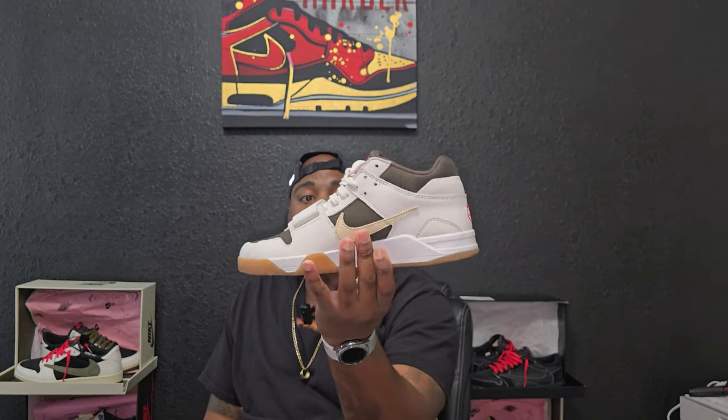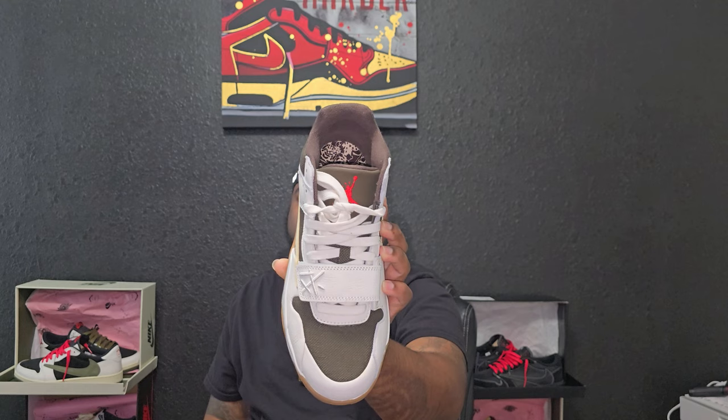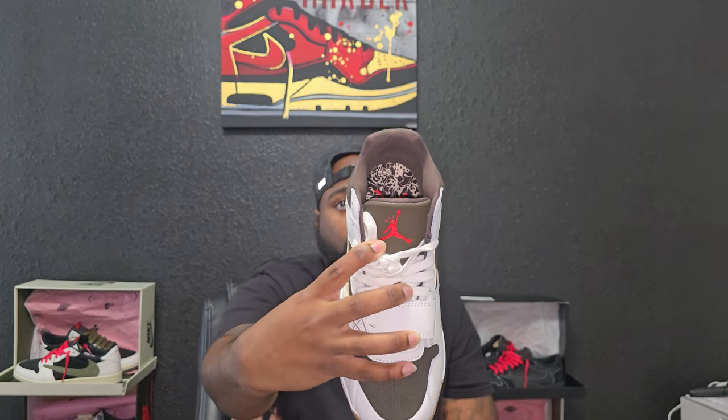On this one you've got the regular check on the medial side and that reverse check on the lateral. You've got the strap, and that same symbol that nobody knows — please get in the comments if you know what that means, or if it means anything or means nothing, let me know.